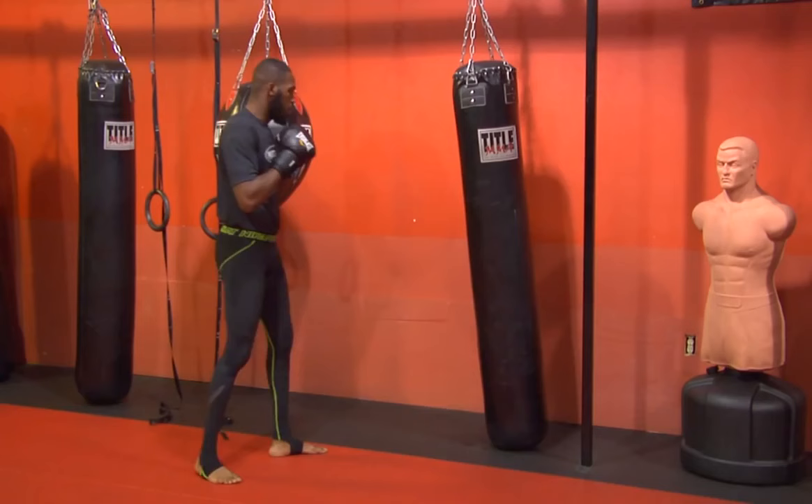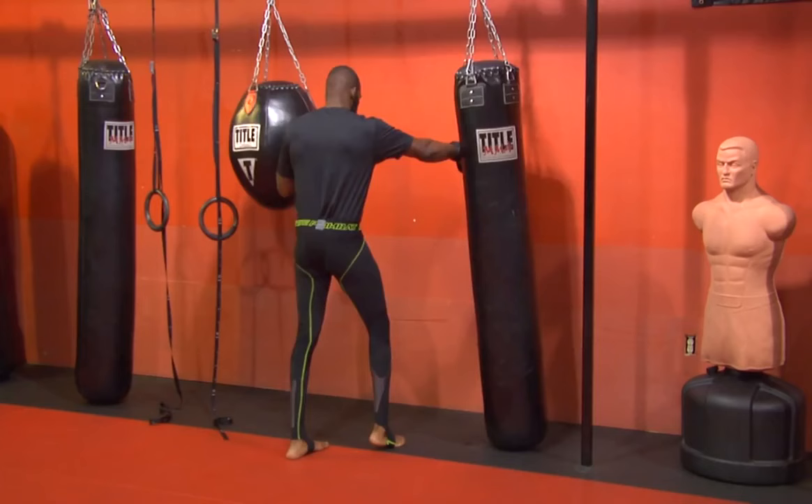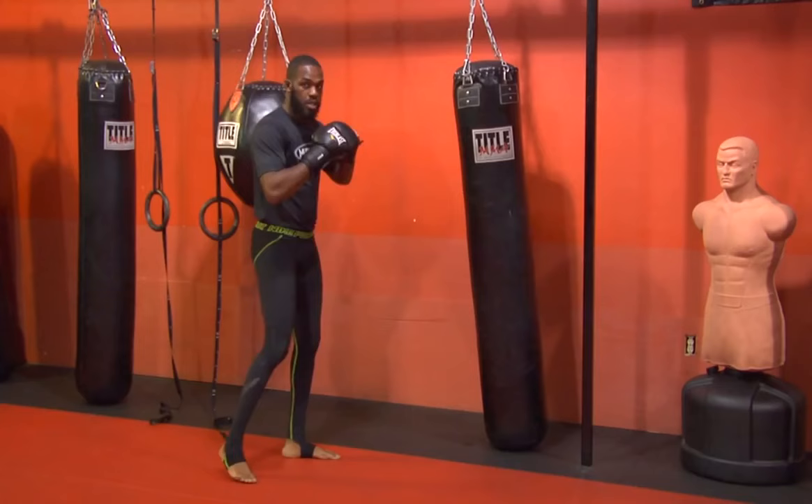As you notice, I'm standing on the ball of my foot. So normal right cross — boom. Then my right cross, bringing the right side of my body forward on the heel.